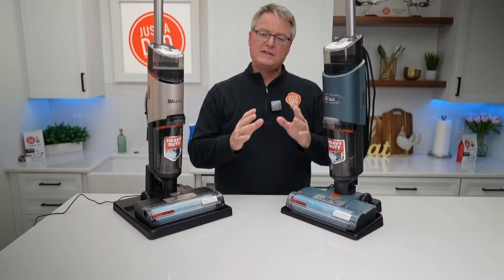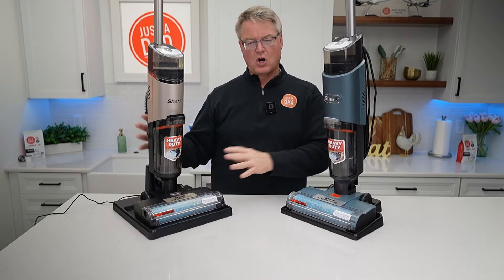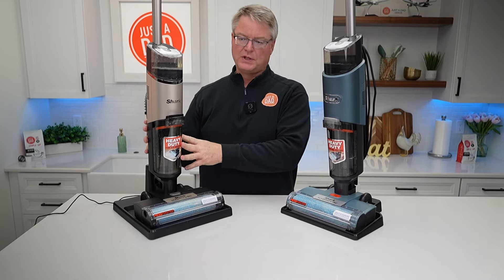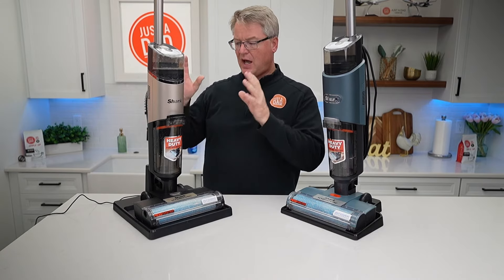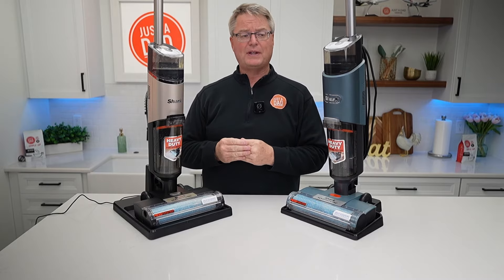So if you need something with more power that can go from room to room without having to charge the battery, then the corded one is the way to go. I love the cordless one — it does enough rooms for me. That way it's nice and portable, I don't have to worry about plugging something in. I absolutely love the cordless Mess Master. I hope this video helps — thanks everybody for watching.